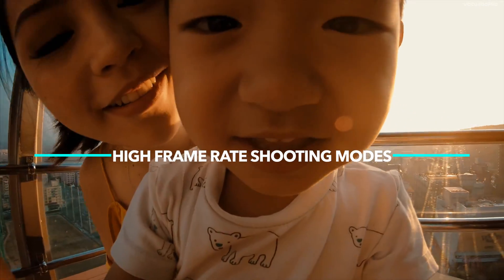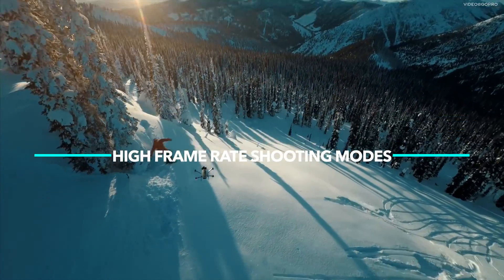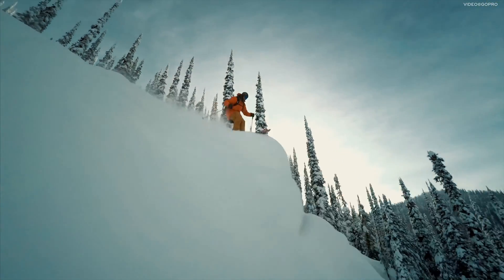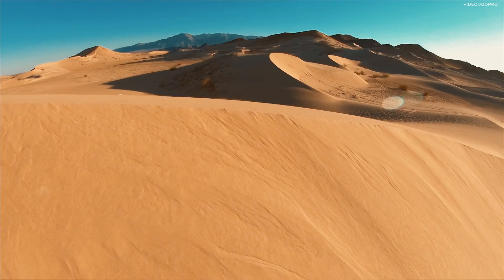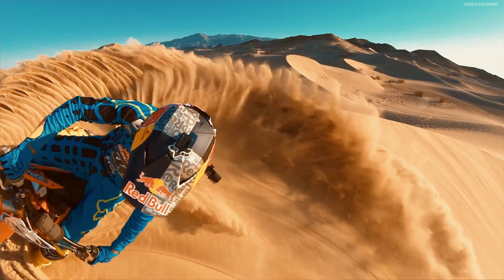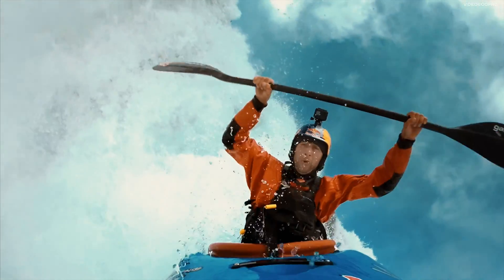Let's talk about the high frame rate shooting modes. The Hero 6 Black captures 4K video at 60fps, 2.7K at 120fps, and 1080p at an amazing 240fps. That's crazy — silky smooth slow-mo. I am completely waiting for it.